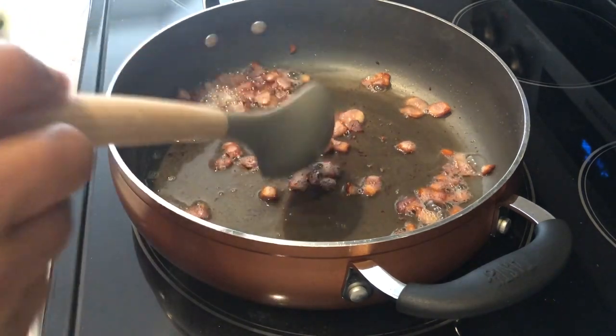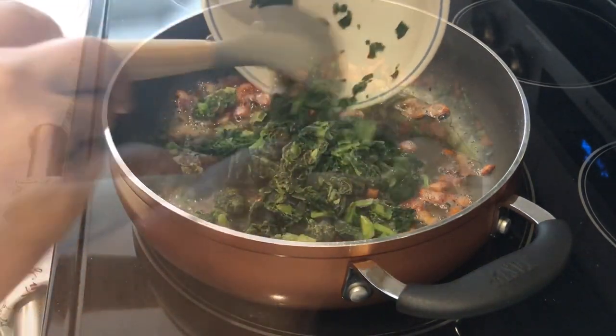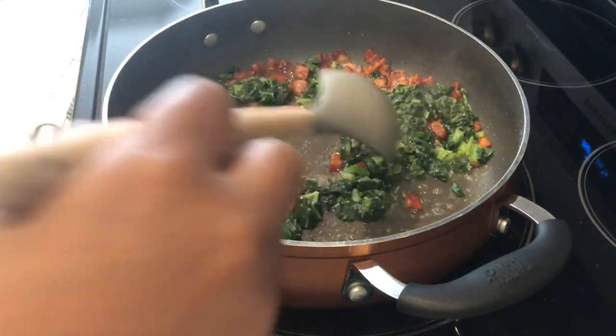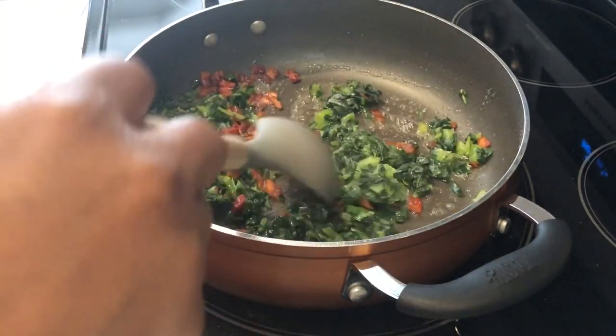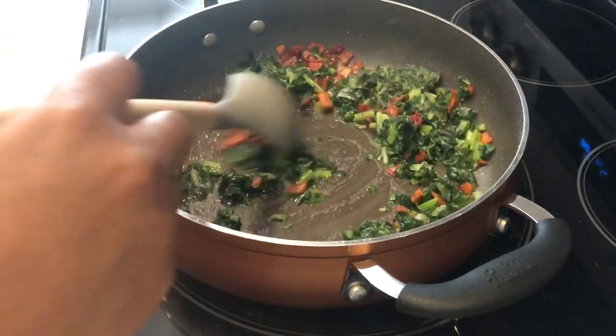You're going to leave that bacon fat in there and you're going to add in your collard greens. You're going to let these collard greens cook until they are nice and tender, probably about 5-10 minutes or so.